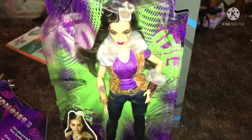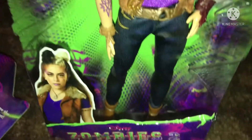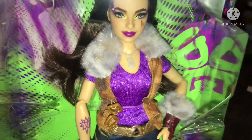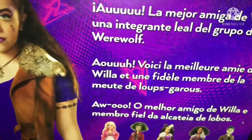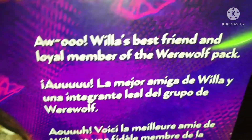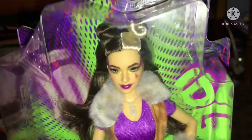Today we will be taking a look at the Disney Zombies 2 Winter Doll. This winter doll looks absolutely adorable, and I'm so glad to have her. She is Willow's best friend and loyal member of the werewolf pack. She's one of my most wanted. This is the Zombies 2 doll — you can see the doll on all sides.